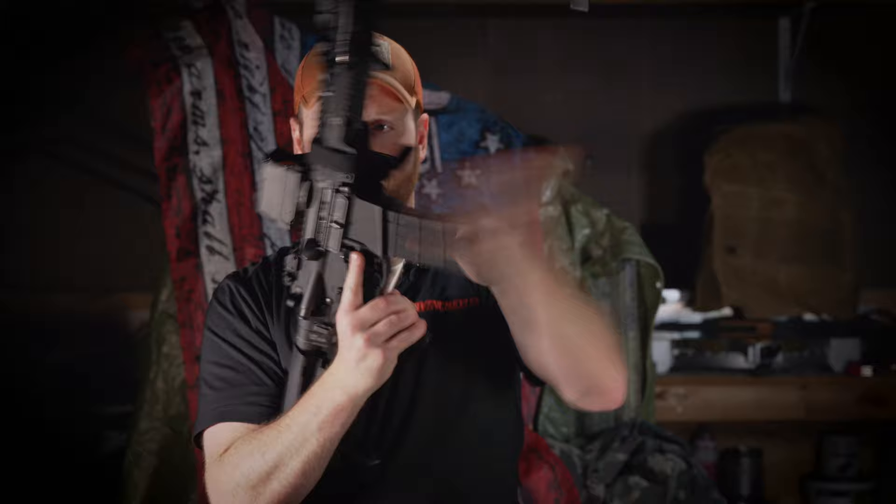Until I got into owning braced AR pistols, I never really understood the value or the purpose of the Law Tactical Folder. But then, with the addition of certain products specifically made for it, like this Vertex backpack, you're able to quickly deploy a potent, much more effective in terms of range weapon than your normal CCW, and all in a very transportable, very portable package.